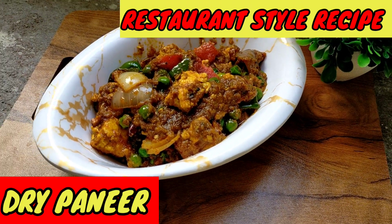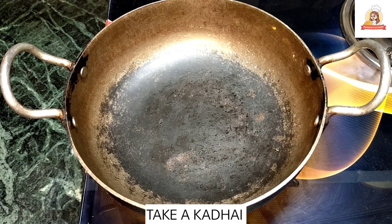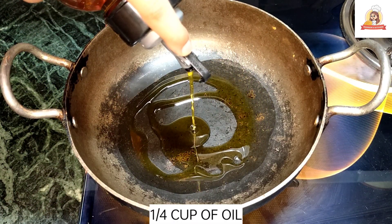Let's make restaurant style paneer. First of all, I am going to put a loaf of bread — you can buy any of it but it tastes good in the loaf of bread. Now we will add oil; I have a mustard oil.